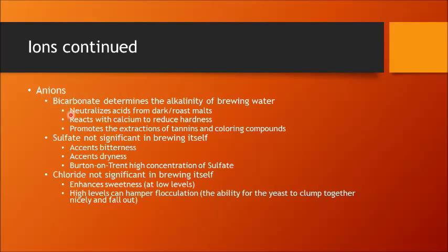Bicarbonate is probably one of the most talked-about anions in brewing water, and it determines the alkalinity of your brewing water. Bicarbonate neutralizes acids from dark roasted malts, so a high bicarbonate level means a high buffering tolerance. Bicarbonates also react with calcium to reduce hardness, and they promote the extraction of tannins and coloring compounds. So if you have very hard water and are having issues with astringency, your bicarbonate levels may be high and helping to extract tannins.